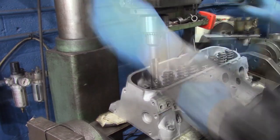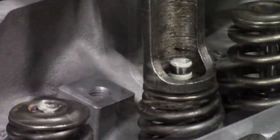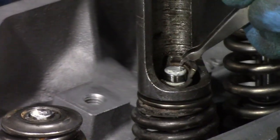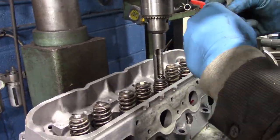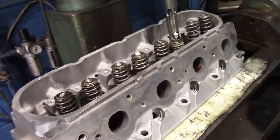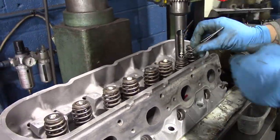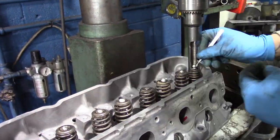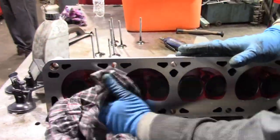We head back to the spring compressor machine and carefully install our keepers — do not lose these or you're going to have a bad day. We then place the head on the bench and give it a nice wipe down.